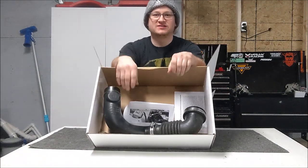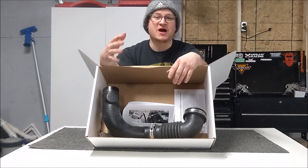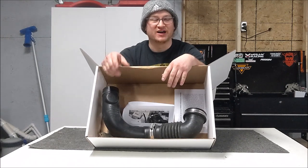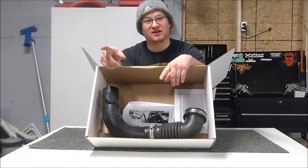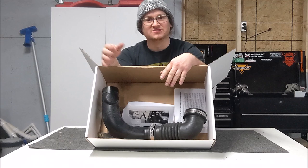Wait a second — this is the stock intake. That's right. I'm not going to bore you with 20 minutes of me installing this thing; there's enough of those online. It's already in the car. Let's check it out, and right after that we'll be playing some back and forth clips between stock and intake. Let's check out the intake on the car real quick.